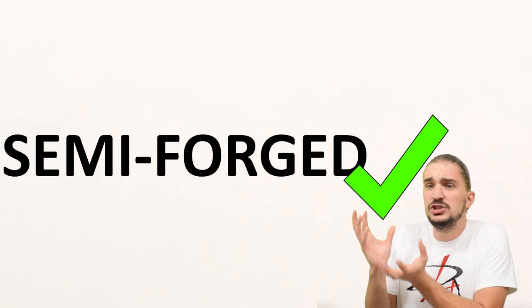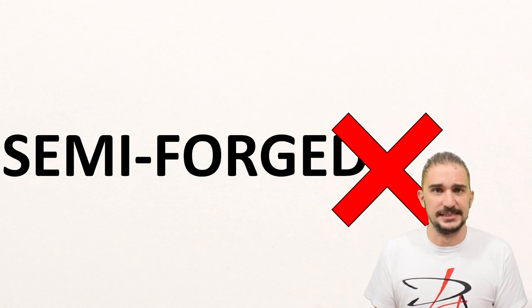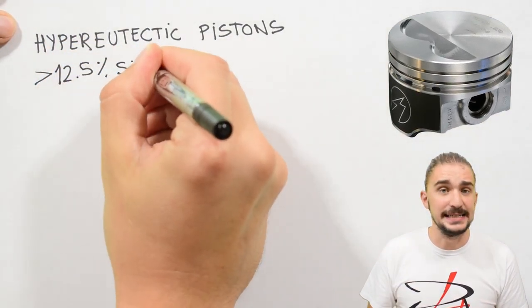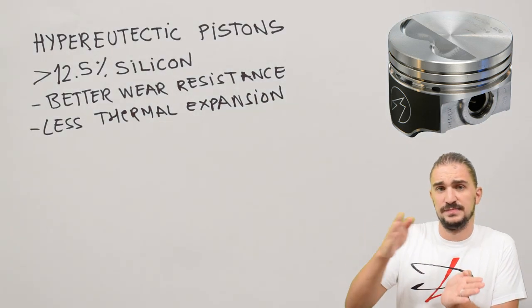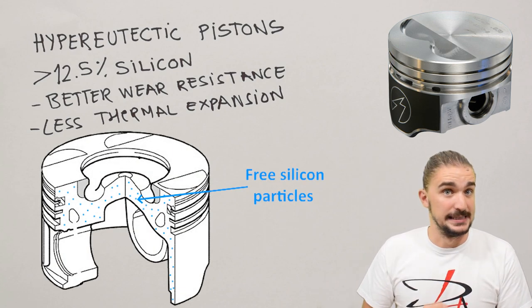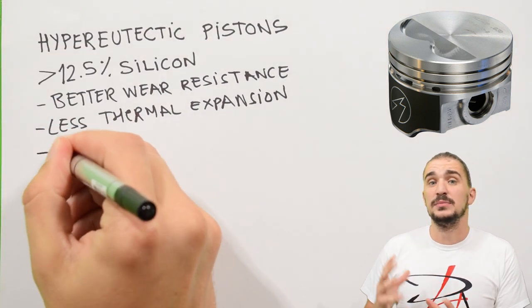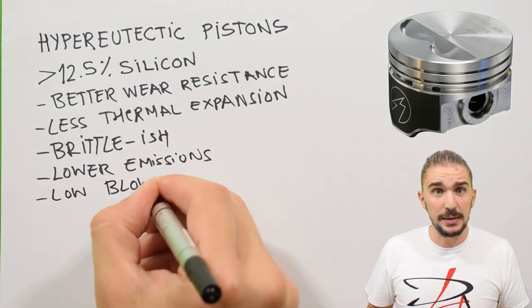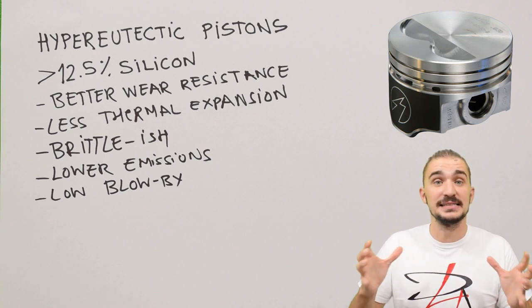But before we get to those special cases, let's first understand when the usage of the word semi-forged isn't justified. Many pistons described as semi-forged are actually hyper-eutectic pistons — meaning the piston has more than 12.5% silicon in it. Such a piston is more resistant to wear and has less thermal expansion, because more than 12.5% silicon in the aluminum alloy results in free-flowing silicon particles in the alloy itself. This does improve the hardness of the piston, but it also makes the piston a bit more brittle if there's too much silicon. Hyper-eutectic pistons are great for emissions and also great for reducing blow-by, because you can specify a much tighter piston-to-cylinder clearance since the hyper-eutectic piston expands less under heat.